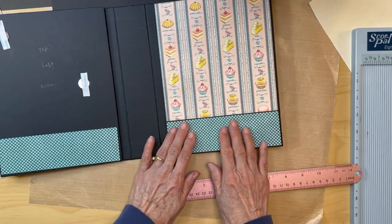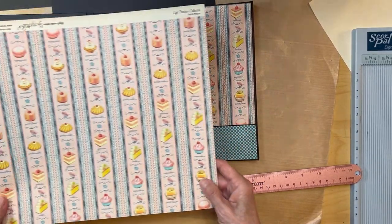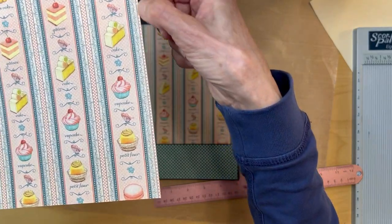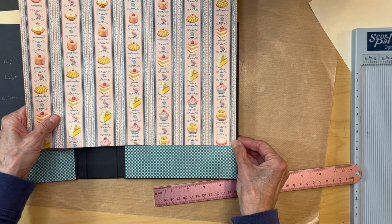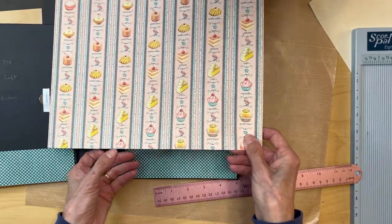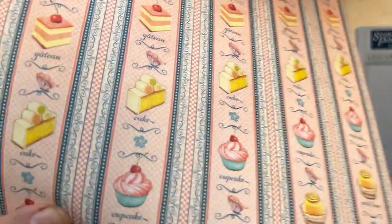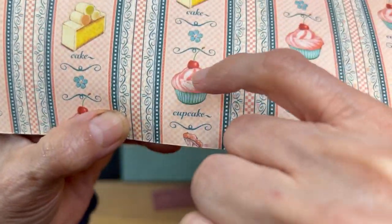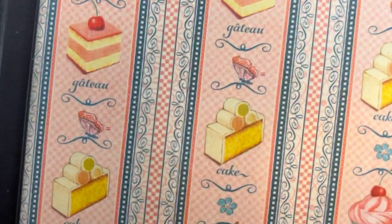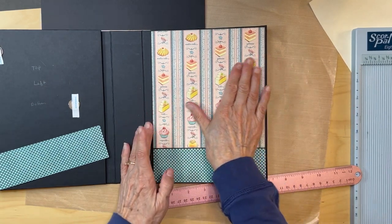So six and three quarters — you get that and put it down. Then for the top piece, you're going to take this edge with the little orange dots and put it over to this side. Then you're going to measure over six and three quarters, which brings you to this area right here, and you're going to be cutting somewhere right in through here.